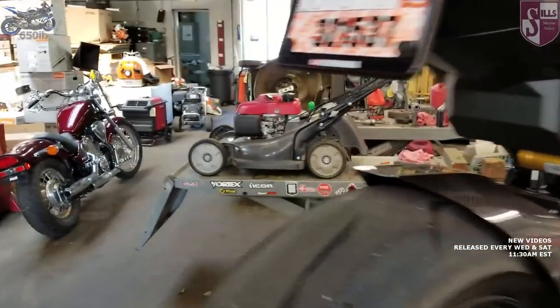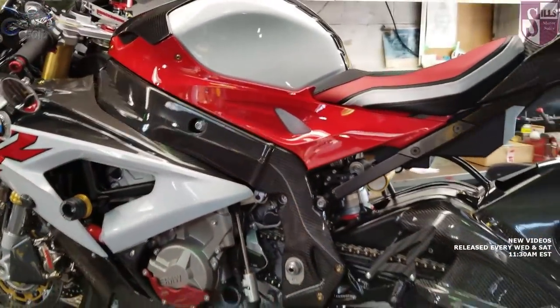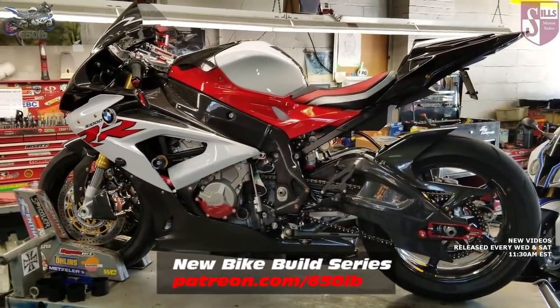Hey everybody, it's your good buddy 650EB here. Welcome to one of the last episodes of season three of the New Bike Build Series. As you can see, we're in the garage here with Zach at Stills BMW.